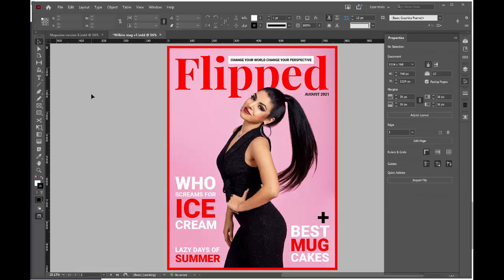We're now going to add a puff. A puff is an object on the cover that draws attention to something. We've already used one puff down here in black — we've used the plus sign.